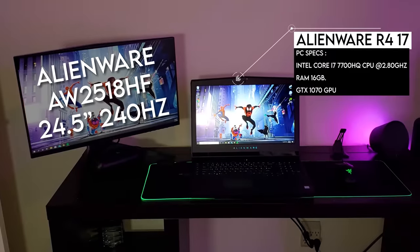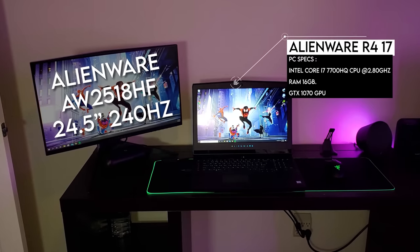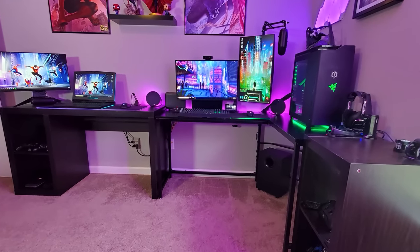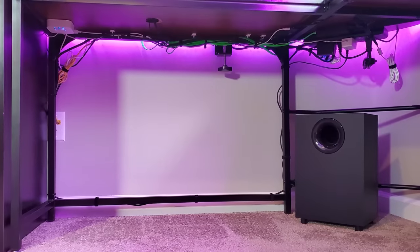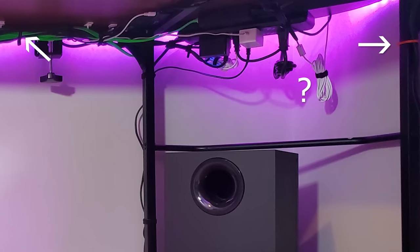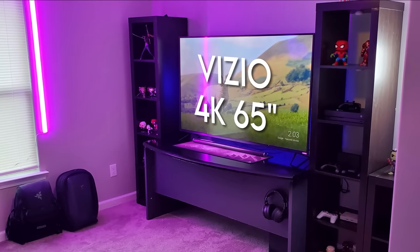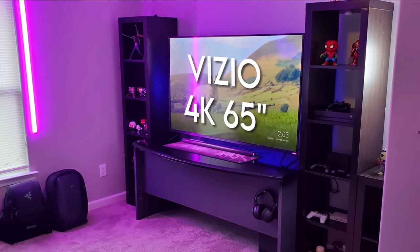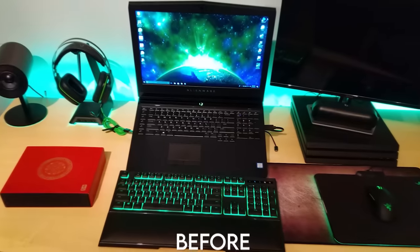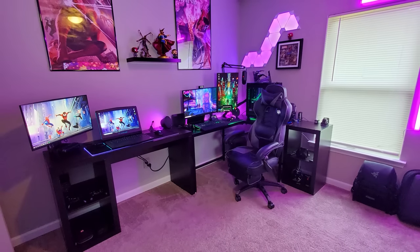The second setup is powered by his Alienware R4 laptop, mostly used for productivity with another Alienware 240Hz monitor as a secondary display. Given the size of the desk and the amount of gear, I'm pleasantly surprised by how well the cables were managed — lots of cable ties, velcro straps, and mounting tape used to keep everything neat and tidy under the desk. The third and last setup is the entertainment area right behind the main setup, used to watch videos and play console games on a 65-inch 4K TV. You've definitely come a long way since your original setup — it's really awesome to see the transformation. Thank you, Francisco, for entering.